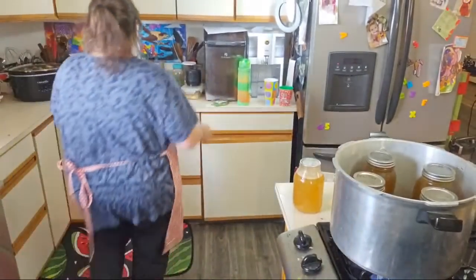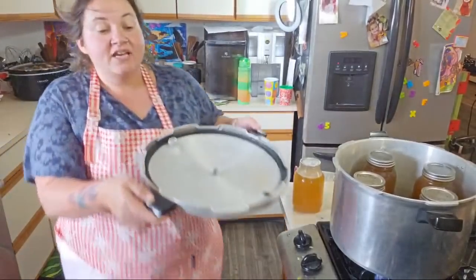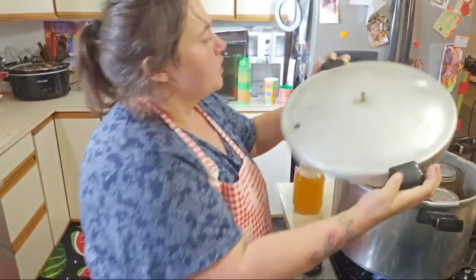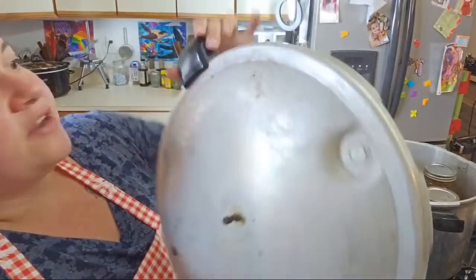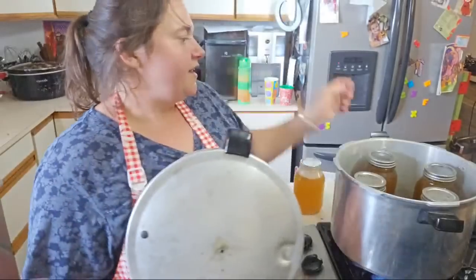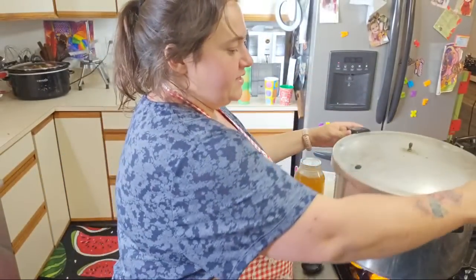You don't have to have a full canner to justify canning. You can do four quarts of chicken stock if that's what you've got. Every little bit counts. On the pressure canner lid there are arrows, and on one handle there are arrows — you're going to line those up and put a twist.